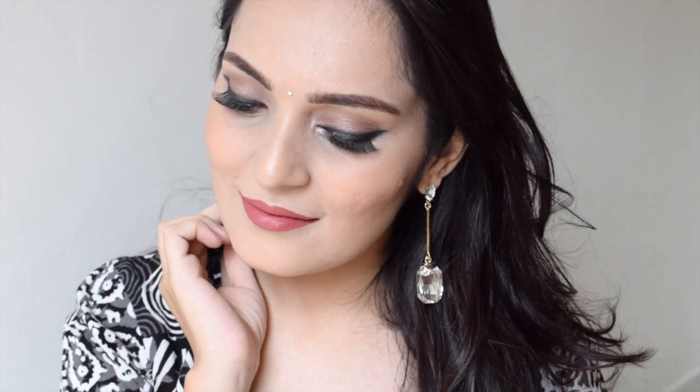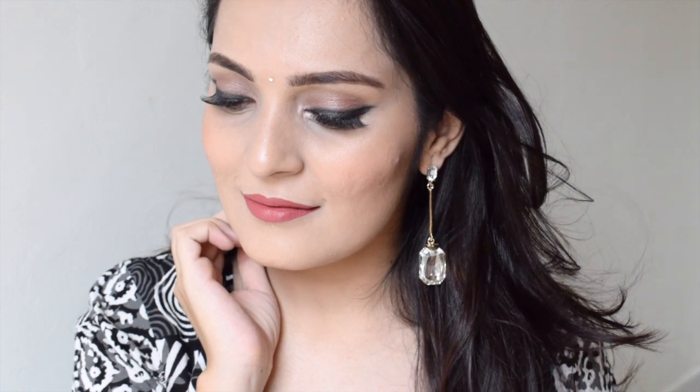Hi everyone, this is Bhavya and welcome back to my channel. Today I will be creating this daytime festival look — a bold eyeliner, slightly smoked out. I hope you will like it. Let's begin with the tutorial.